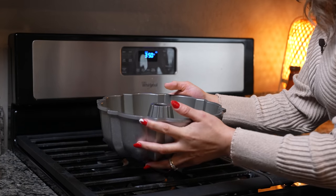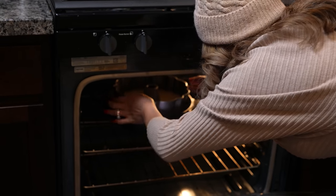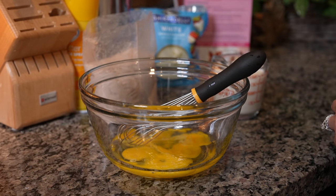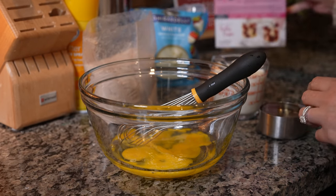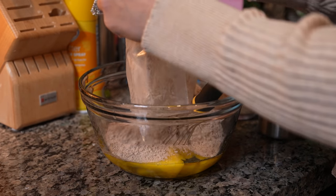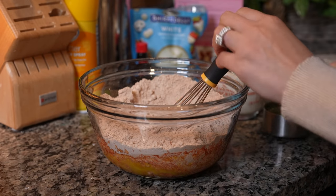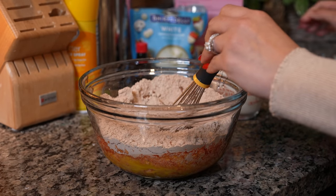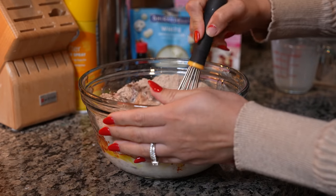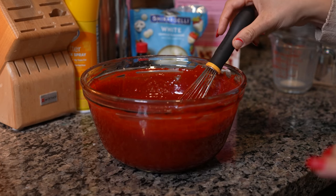Now we're going to put it in our oven — just be careful — and bake for 55 minutes. A couple of minutes before our flan is ready, we're just going to make our cake mix. Just follow the directions on the box — I'm going to replace the water with milk. Mix in the oil and milk. Once we have our cake mix ready, we're just going to wait for our flan.